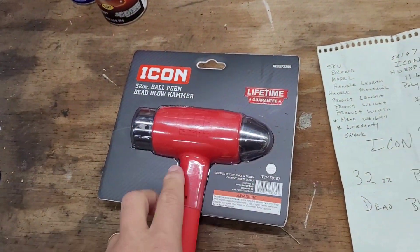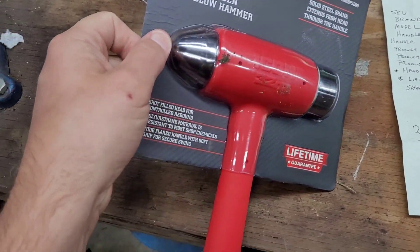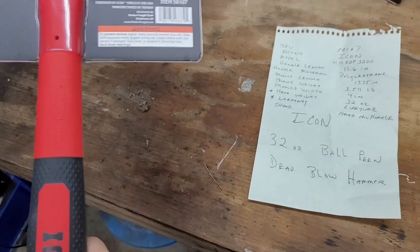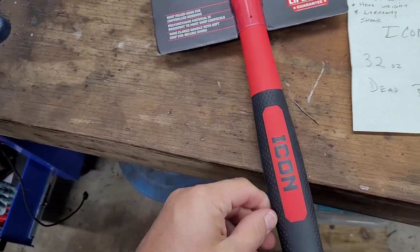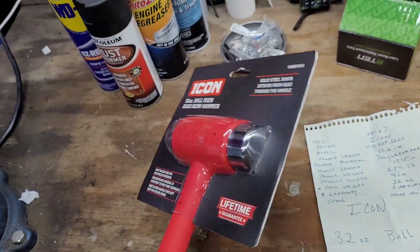As with the Snap-on version, it does have the little ball area here — I guess that's the ball, that's the peen. I'm not really sure, I don't know hammer language. The Icon logo is heavily embossed in here, and it does feel really good.